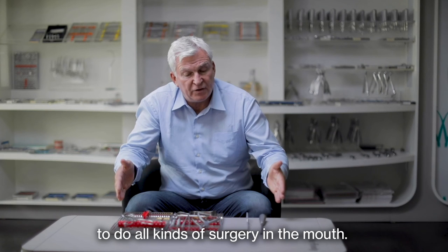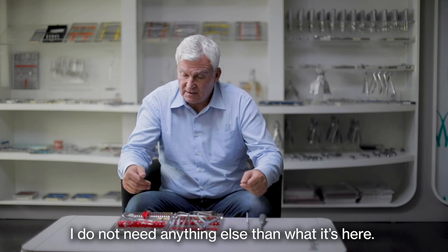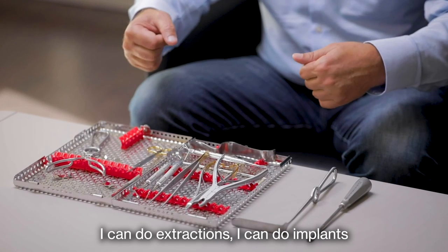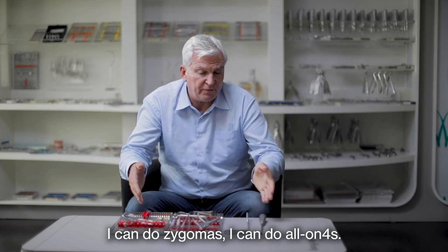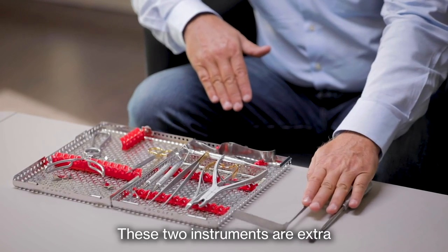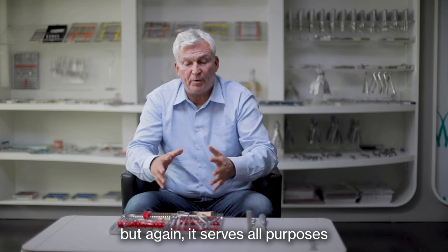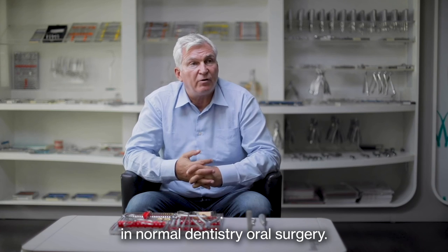Basically, these are all the instruments I use to do all kinds of surgery in the mouth. I don't need anything else than what is here. With this kit I can do sinus lifts, extractions, implants, zygomas, and all-on-fours. These two instruments are extra for the zygoma technique, and this one is for the all-on-four, but again it serves all purposes in normal dentistry and oral surgery.